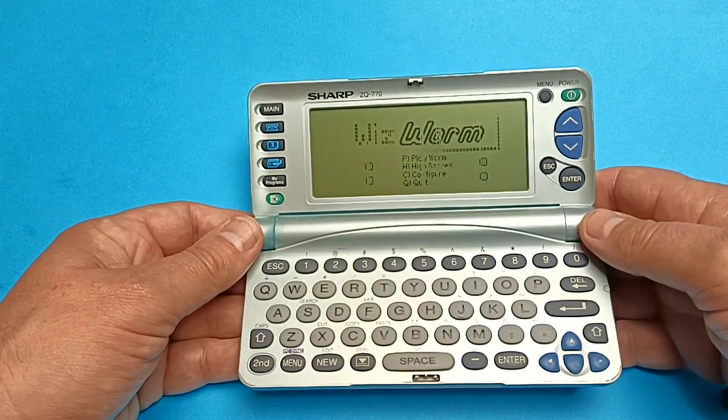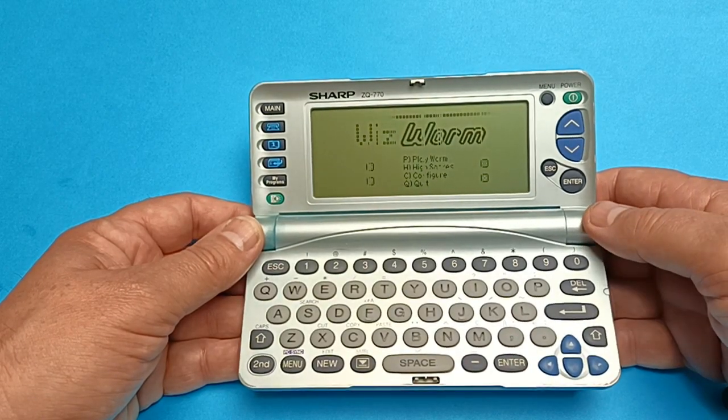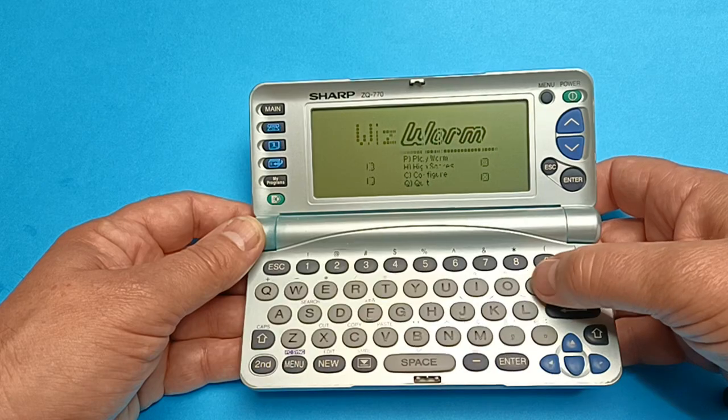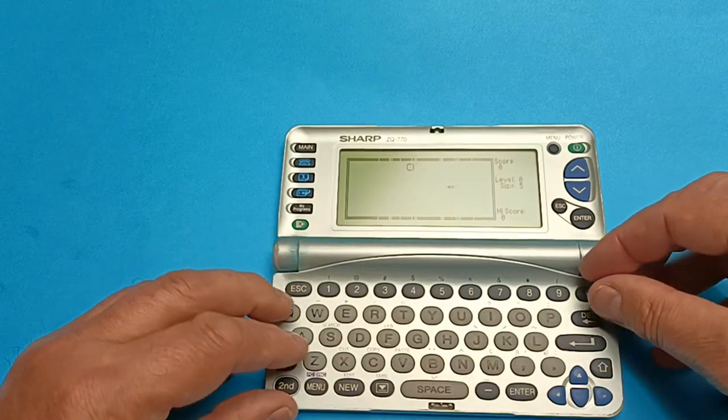I'm not sure who wrote this program but basically it's a snake game. I'll just give you a quick demonstration of that — hopefully it'll stay on screen.